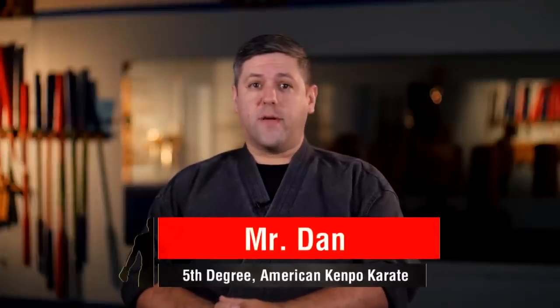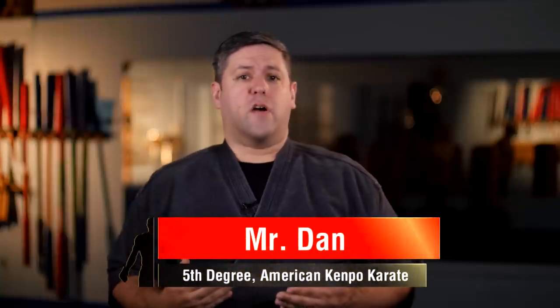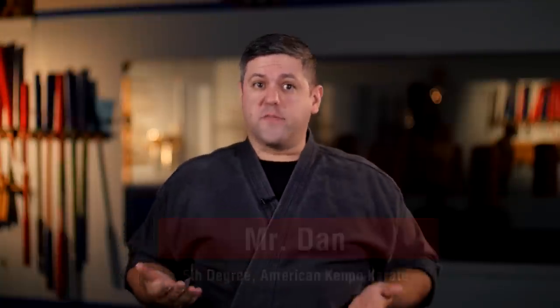The black belt — the long coveted wardrobe accessory sought after by many but achieved by few. This rank varies greatly from art to art, with different requirements, and sometimes it comes in different forms. And if you're currently training in the art, or you're thinking about starting, you might be asking yourself: what is the black belt test like?